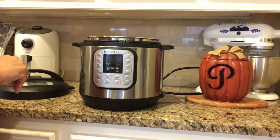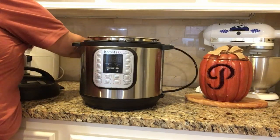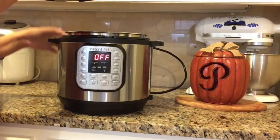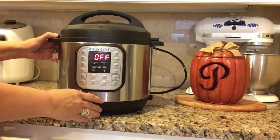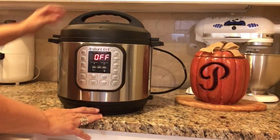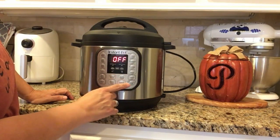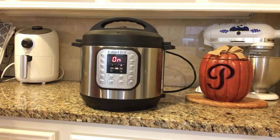Next I'm going to close it up and set about 25 minutes on the Instant Pot on the regular pressure cook setting. My Instant Pot has all kinds of settings, but I find that I mostly just use the plain pressure cook button and then add the number of minutes. Most importantly, you want to make sure that your lid is on sealed and not venting.